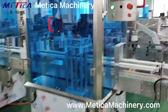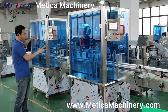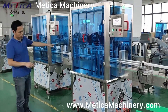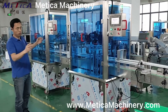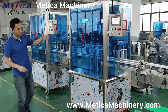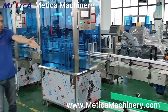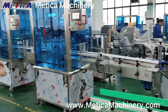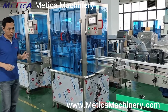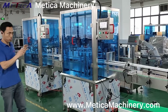This machine comes with two functions: cap loading and capping. You can tell from here it's very easy to put it into a line — connect to the filling machine. After this, it's a labeling machine. What we need is just the bottle size, bottle shape, and also the speed.